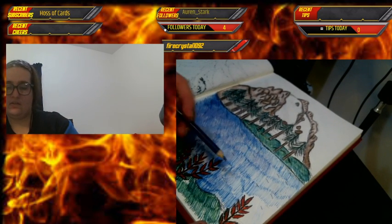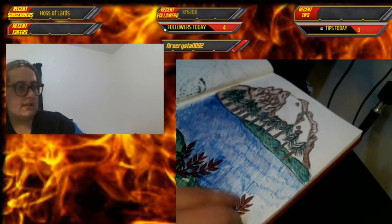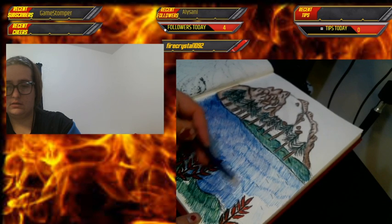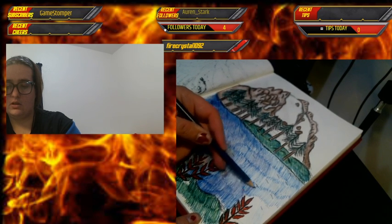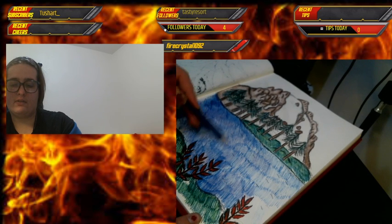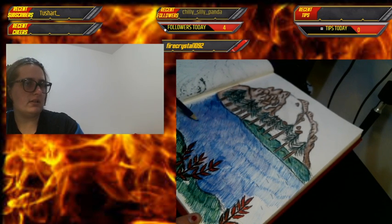We're getting close to the end of the water — as you can see there's still some white left on the edge. Hopefully I can get better lighting soon. I know you guys can see it fine, but to me it's kind of dark looking.